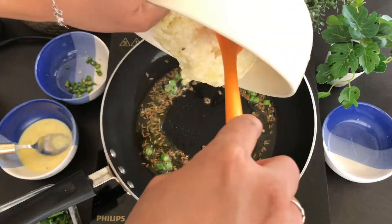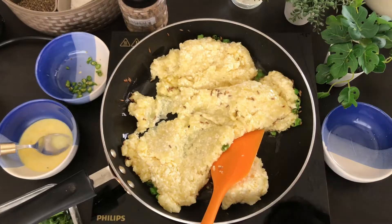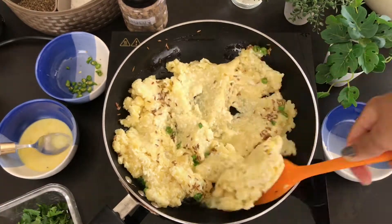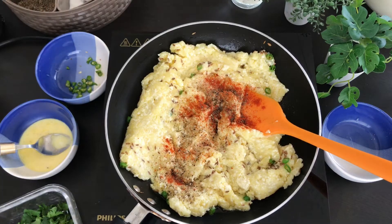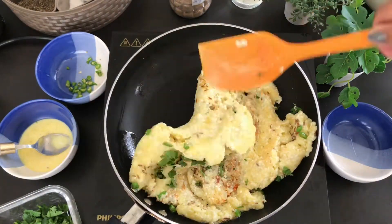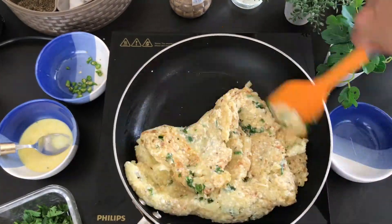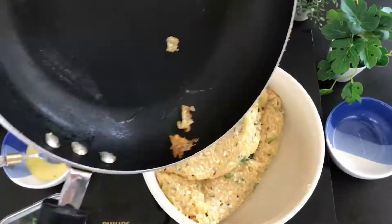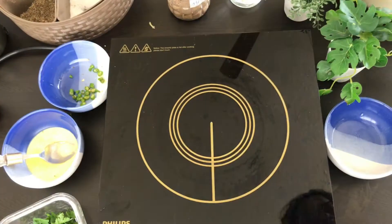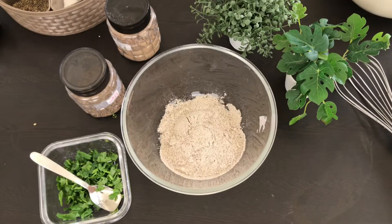When it mixes well, add chopped green chili and then add the aloo and paneer which you had previously prepared and mix it well. After mixing, you can add spices whatever you prefer. I have basically added namak, kali mirch, mirch, and amchur — so you can add whatever you like.